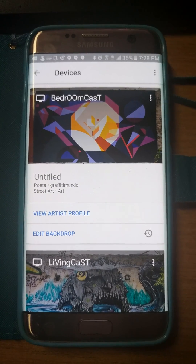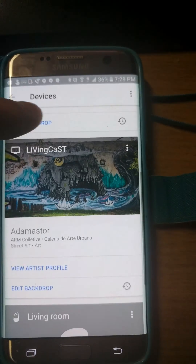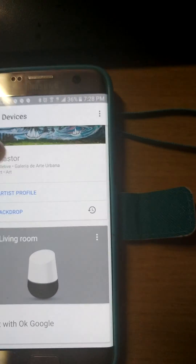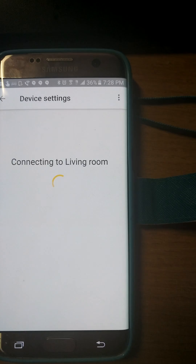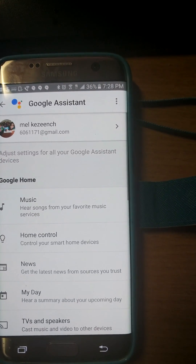Let me show you how to set up Chromecast with Google Home. As you can see, they show up here — but that's where I got confused wondering why it wasn't working. Just having them show up here doesn't mean much. You actually have to come here, go to Settings, and then go to More.